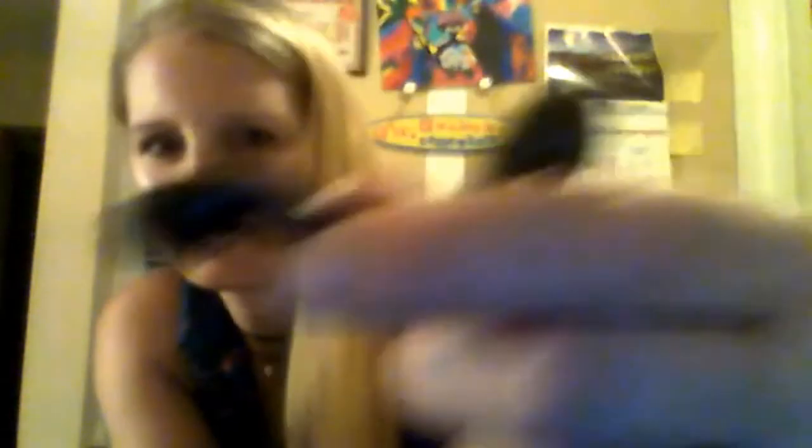I wonder how well the headphones work — they look really cheap but you never know, they may work really good. Here are the headphones. They're the big kind, which I don't really like because they are so big and my ears are so tiny. The USB cable is just a standard USB cable, and it's actually longer than the USB cable for my phone, so it's pretty long.